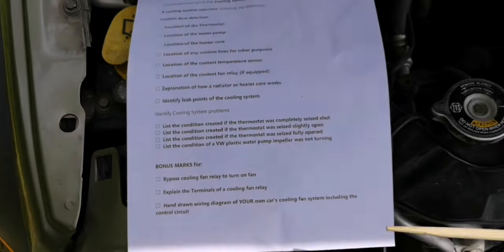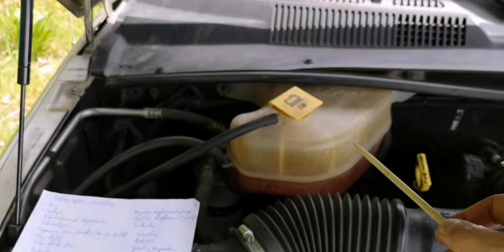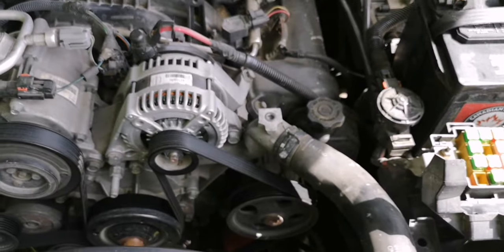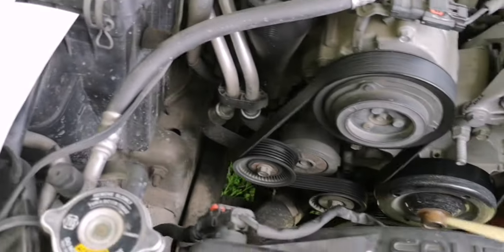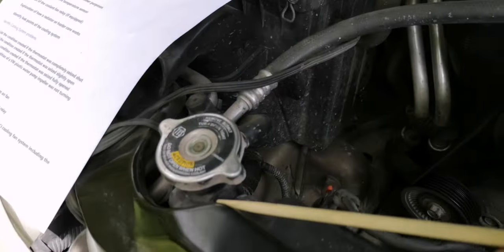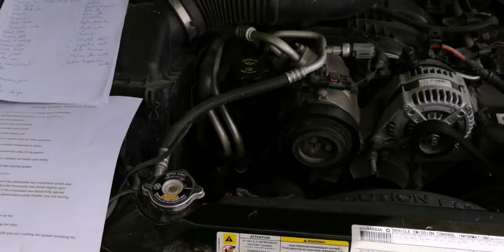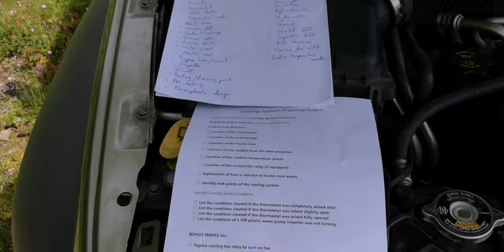Identifying leak points on the cooling system: leak points can include the radiator cap — the tank can leak if it's worn or degraded — your coolant hoses, heater core hoses, especially at the connections, and the thermostat. I actually have a small leak on my radiator cap that I need to replace. I take this vehicle off-road so the engine compartment is a little messy.